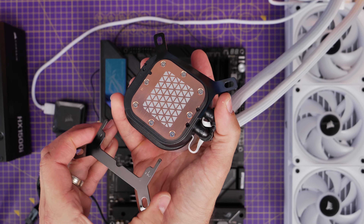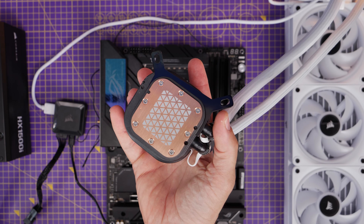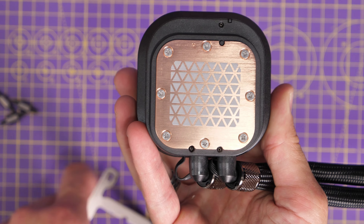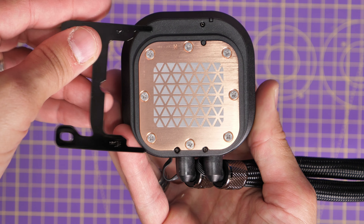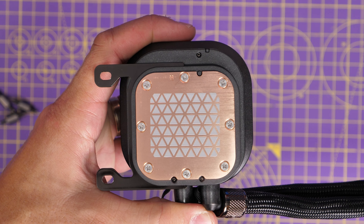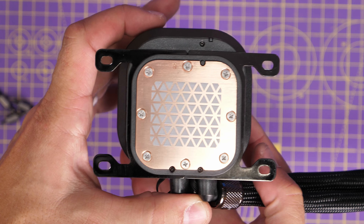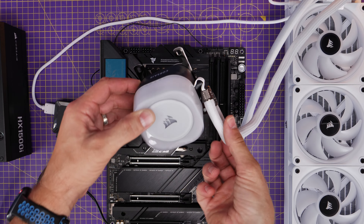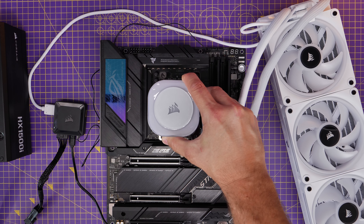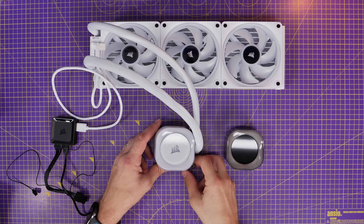Once that's installed, you need to change the cooler brackets — it comes with Intel brackets on it, so remove them and put the AMD brackets on instead. They just pull out from top and bottom, and then you slot in the AMD ones, which have a straight design. Push them all the way in firmly. These will then sit down over the standoff screws you installed on the motherboard, and you secure them with thumb screws.